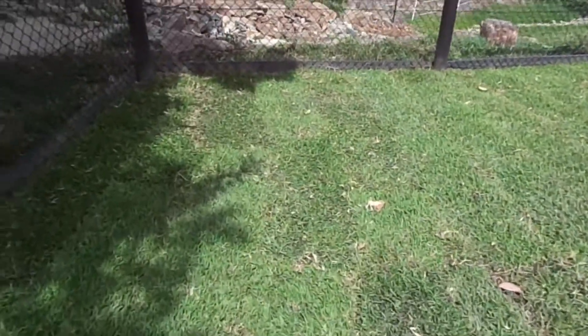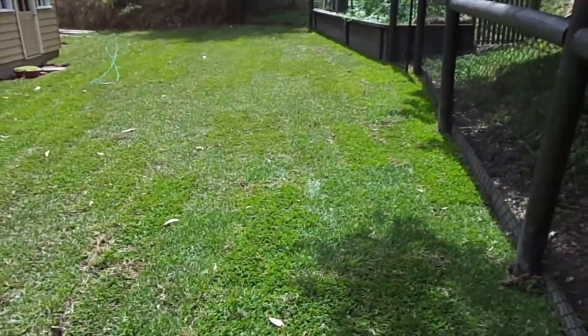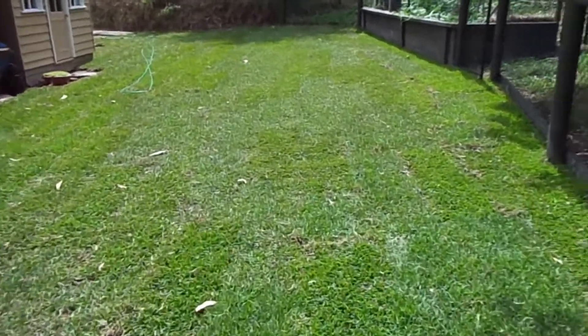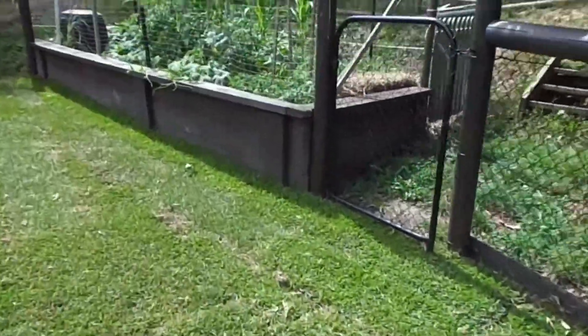I got all this turf delivered and laid it myself and it's just come up a treat. The house is looking so good — it's going to be hard to leave.